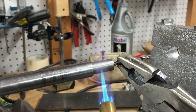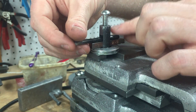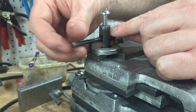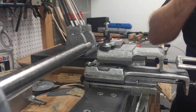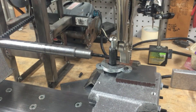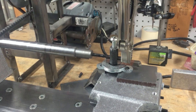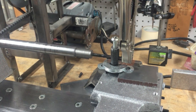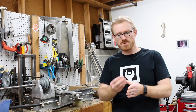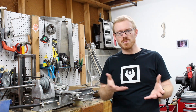Next I mounted a tap into the carriage tool post and I used that to tap the hole in the boring bar. I had to use a pair of vise grips to keep that tap from rotating in the tool post. After I had that hole tapped I needed to drill the hole in the boring bar for the bit that I used to cut the hole during the boring operation.